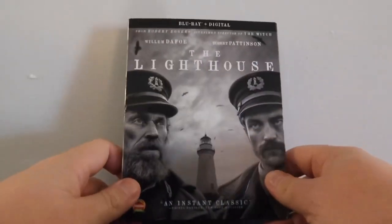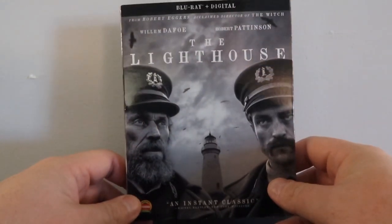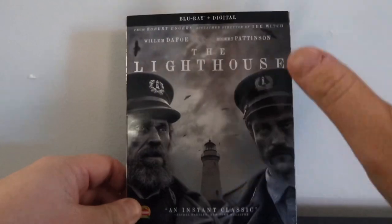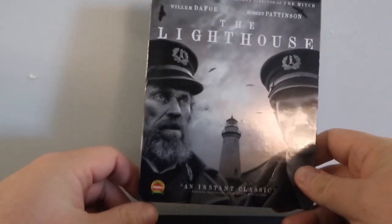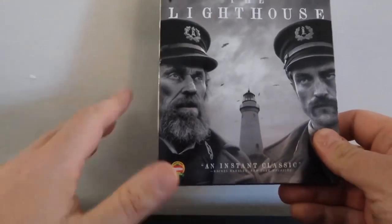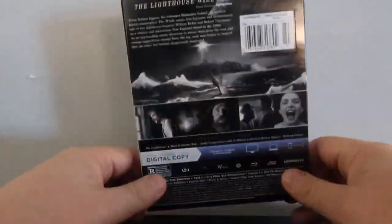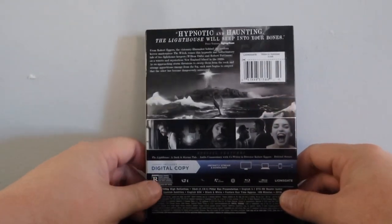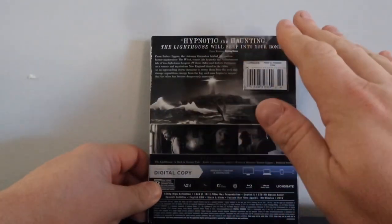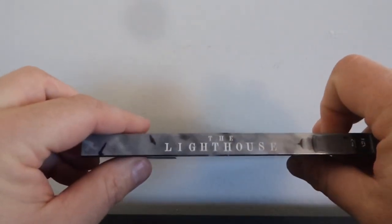Here we have the slipcover edition of The Lighthouse Blu-ray and I generally like it. It kind of conveys what the movie's about — it really does. Of course, there's the out-of-place Rotten Tomatoes logo — don't get me started on that. But I really dig it, and the back cover gives you all that information. I really like the graphic here, I think it's really, really nice. It's a very interesting choice, and then we have our spine there.